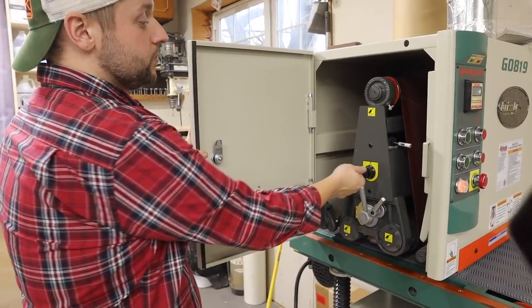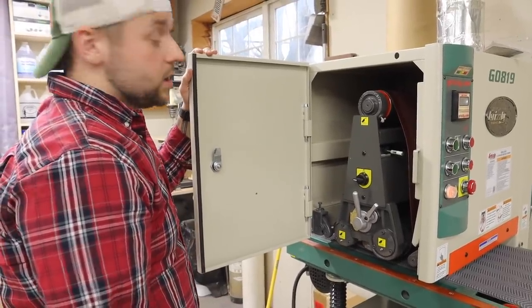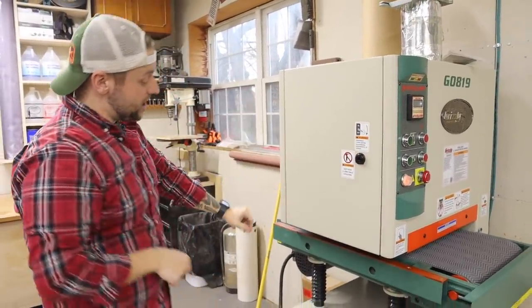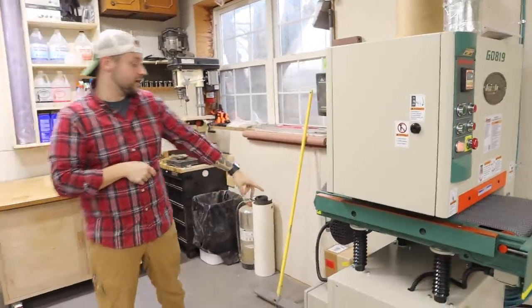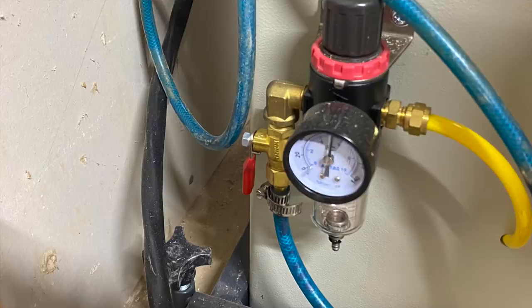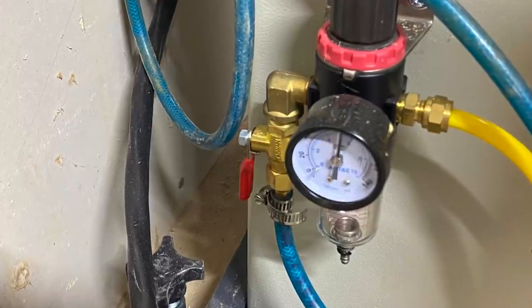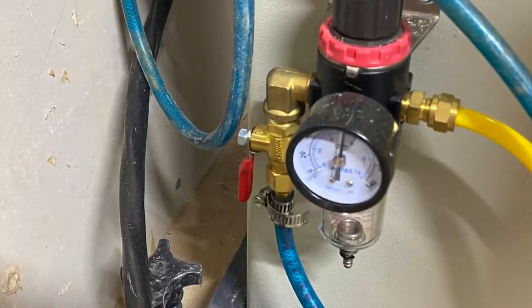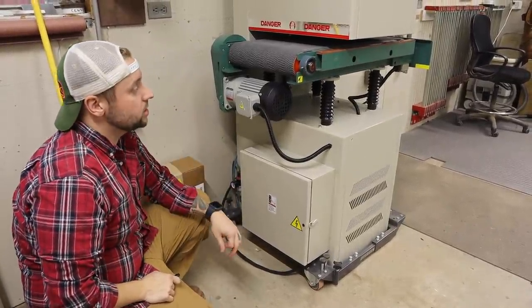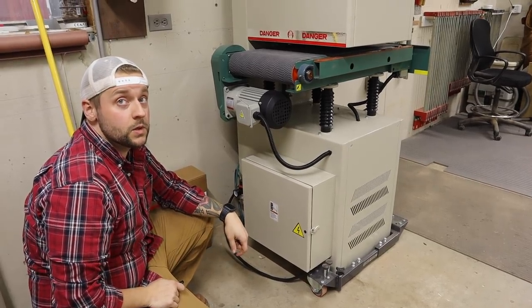When we opened the door there was no tension on the belt. When you're not using it, you would keep the air off as well. The air goes in down here with a water separator, regulated to 70 PSI. You would have the machine off, tension off, and the air shut off. Then when you go to use it, turn on the air, tension the belt, and then turn on the machine — so a few steps before you just turn it on.